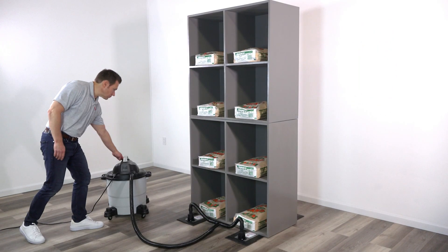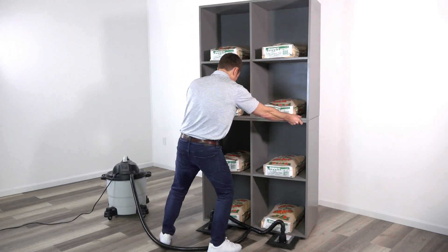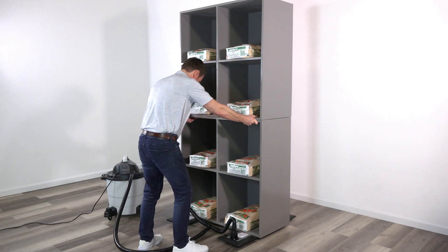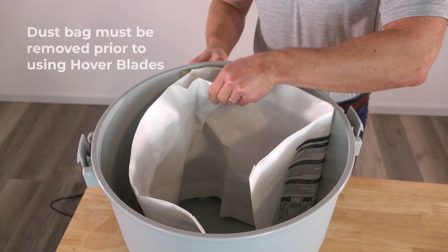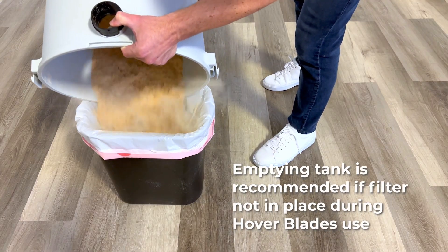Air Sled Hover Blades makes moving this nearly 500-pound load simple and safe. Remember to always remove your shop vacuum's dust bag before Hover Blades use and clear all debris from the tank.